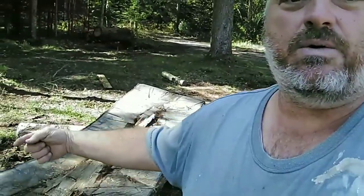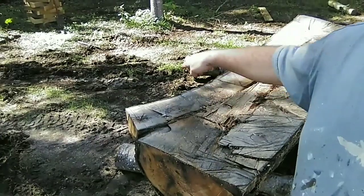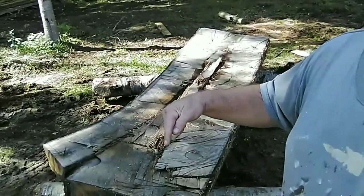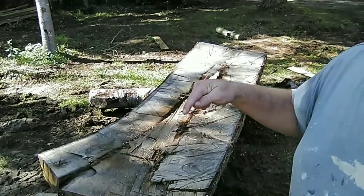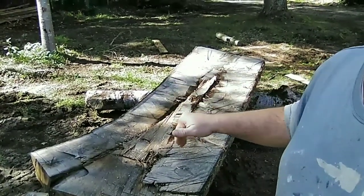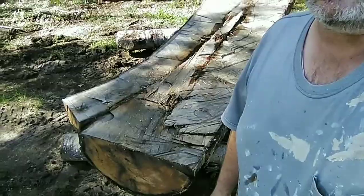This particular oak log has a secondary trunk coming off of it, so hopefully in this section there will be some really nice crotch figure — figured wood in there. Unfortunately, even split in half, this log is far too heavy for the tractor to lift up onto the mill, and it's also over 28 inches — about 36, I'd have to measure it again — and our mill will only handle 28 inches.